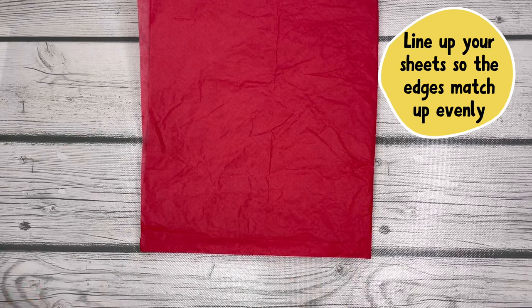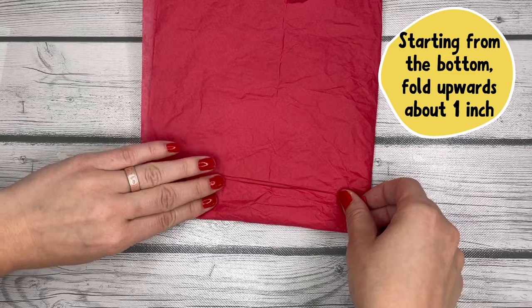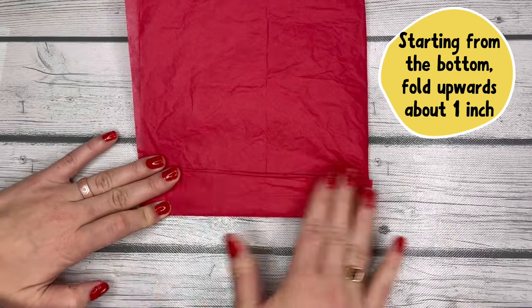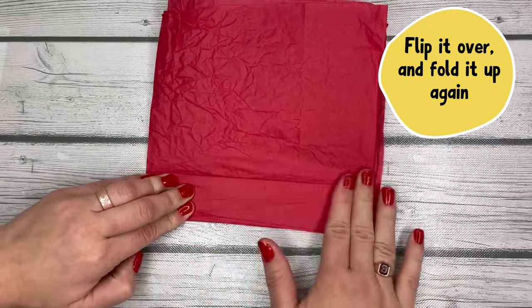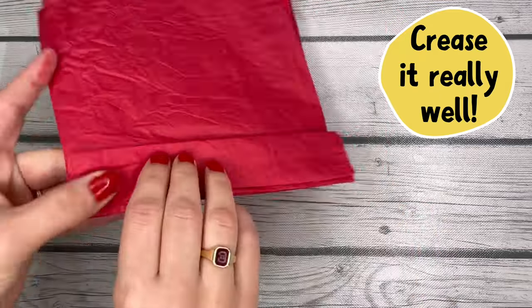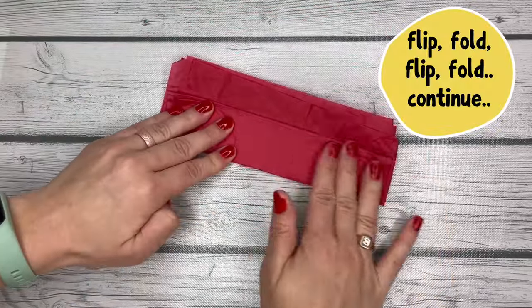Then you're gonna line them all up, and you're gonna start along the bottom of your stack and fold it up — about an inch is fine, not too big. Then you're gonna flip it over and fold it back on itself again. Make sure you crease it really well, so push down that paper hard. Then flip it over, fold it up, and you're gonna just keep doing that until you get to the end of your paper.